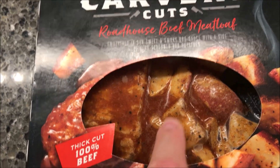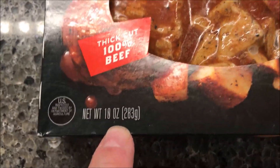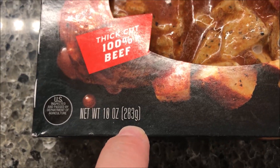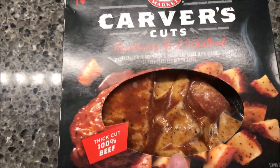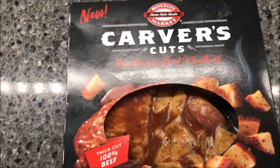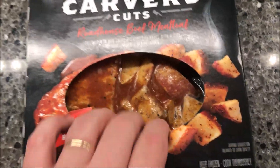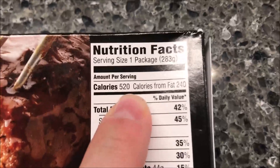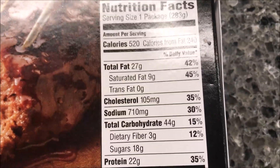Some of them you look through the window and you're like, I don't even know if I want to eat that — it doesn't even look good. But this one looks pretty good. It's a 10-ounce meal, 283 grams, which is actually a pretty good size. We bought these at Meijer — they were $3.99. They had a bunch of these and I've got other ones I'm going to try over time. This is my first one to try. It's not low calorie — 520 calories.